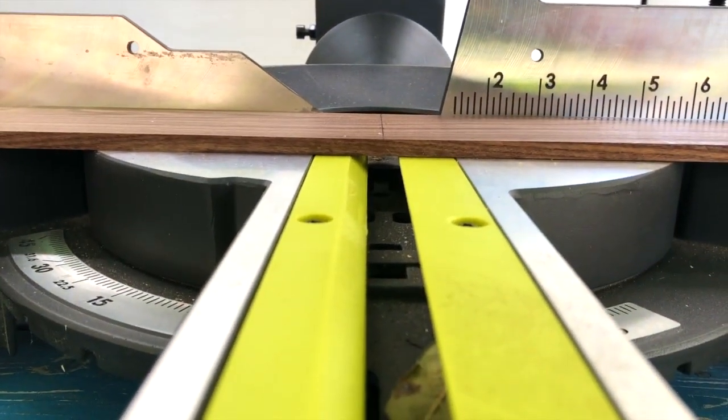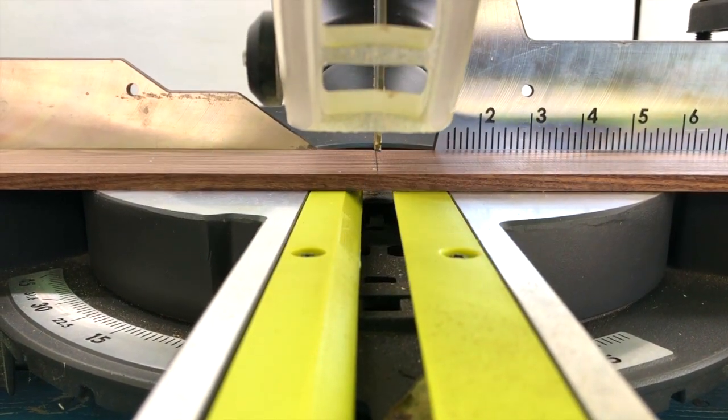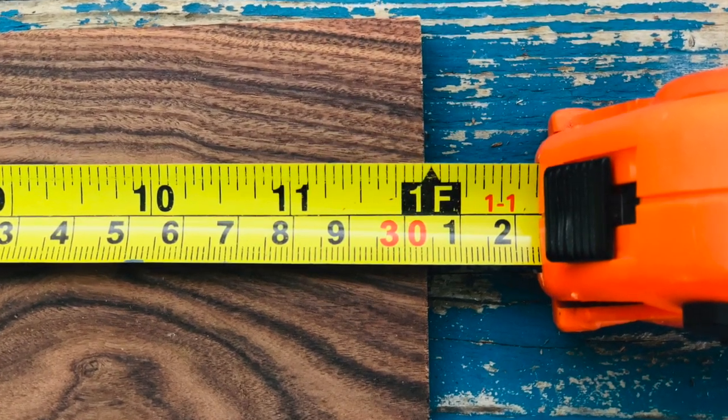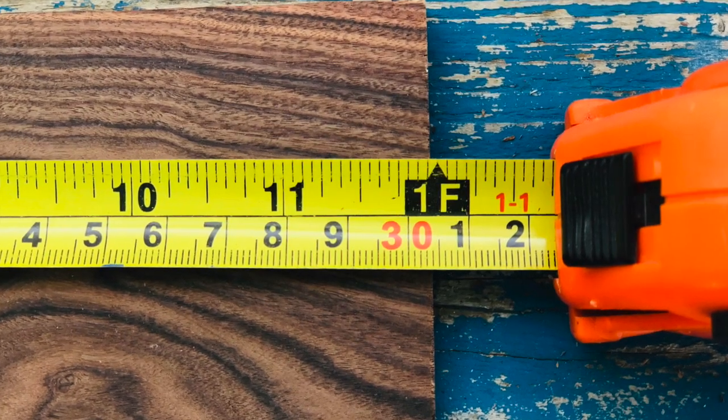After you measure and mark your top piece, make sure your cutting blade is set to the center of your cut line. Cut four top pieces. Due to the kerf of your jigsaw or miter saw blade, they'll end up between 11 and 7 eighths and 11 and 15 sixteenths inches long.